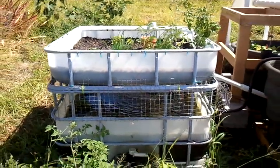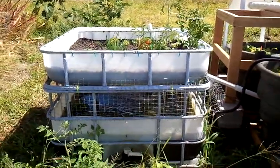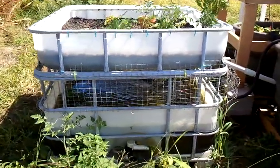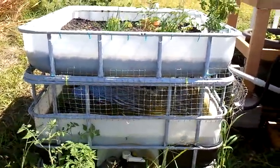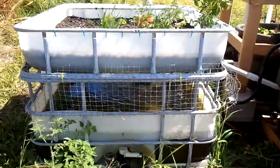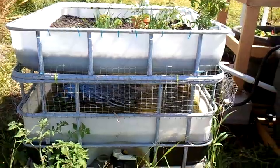This is my hacked solar powered aquaponics system. Originally I started with these two bins. This is actually one bin — I had it in a cage, cut it in half, flipped the top over, and this was supposed to be a standalone system.